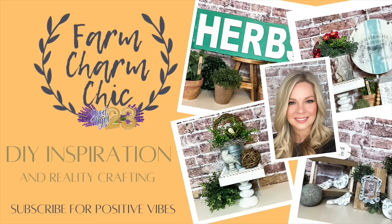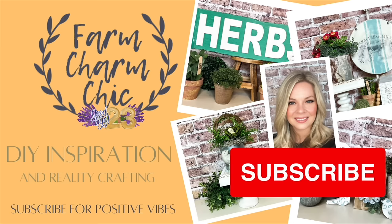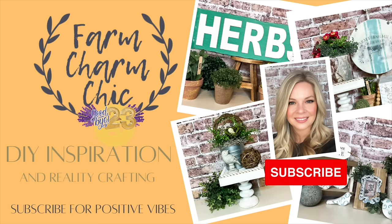If you like crafting, DIYs, dupes, hacks, thrift flips, or just creating in general, I would love if you would consider subscribing. If you like any of today's projects or your favorite made the list, remember to hit that thumbs up. Let's go make some DIYs.